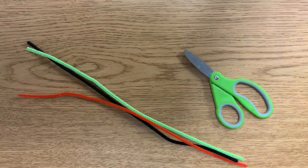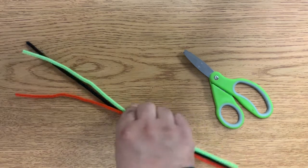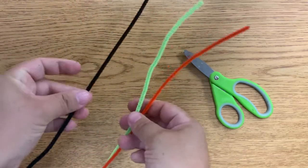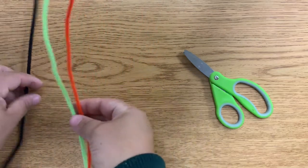We're going to be making spider rings, or just pipe cleaner spiders. We're going to start off with three pipe cleaners — two for the legs and one for the body, the ring.